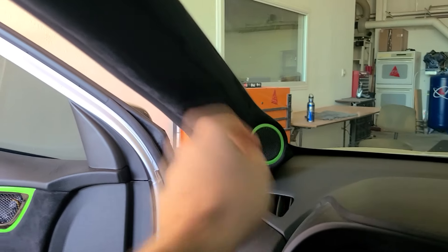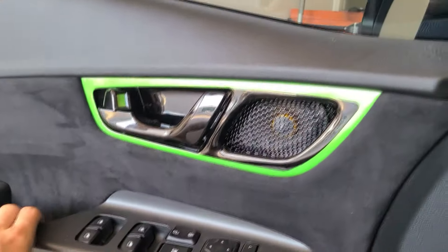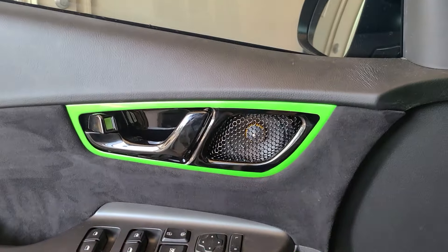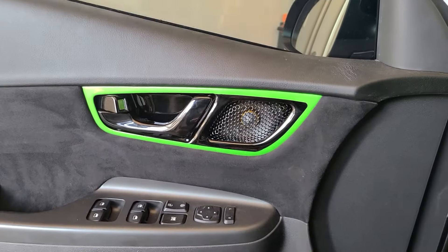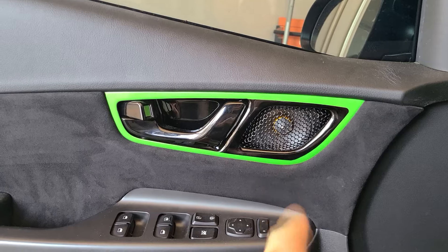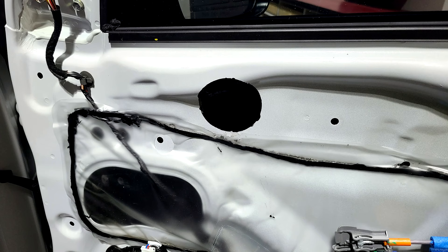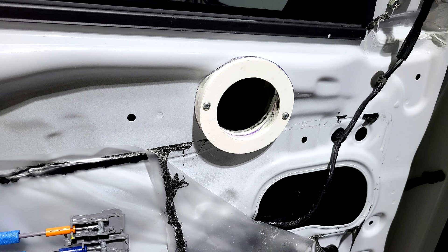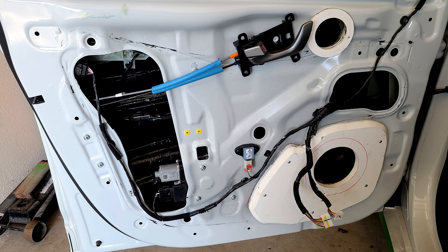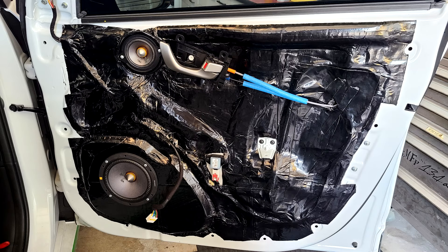I took apart the tweeter of that three-way set and painted it the matching green. As for the mid-range — this guy right here, a three inch — originally the car had a tweeter location there, but that wasn't good enough; I had to mount in that larger speaker. The way I accomplished that was I had to cut the actual steel of the door, then I machined out a PVC ring, bonded that to the door, and everything got covered in sound deadener to make it uniform so the speaker could be mounted to that PVC ring.